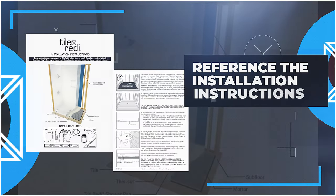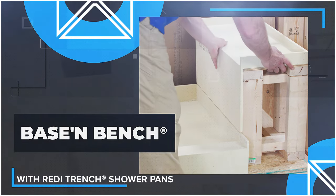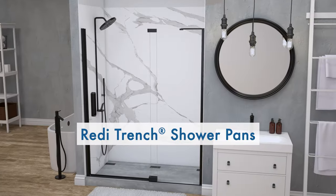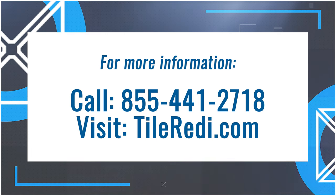Installation instructions will provide a list of recommended modified thinsets used for tile installation. We hope this installation video was helpful. The base and bench shower kit is just one of the many products that TileReady has developed, and we will continue to innovate new ideas for our customers. If you need additional help, please contact our technical department at 855-441-2718 or visit our website at TileReady.com.